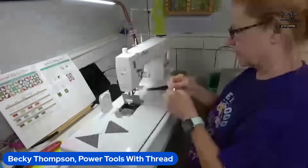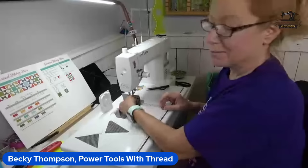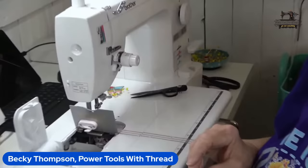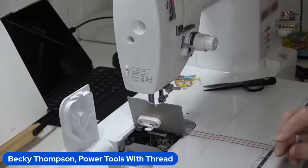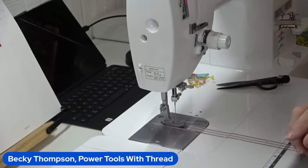It's a little dirty in there but I'm not going to stop to clean it right now. This machine can take it. For those of you who ever get this one — I had this machine for a long time before I realized there is a thread cutter right here on the machine. I never knew. It's a great machine, really really good for piecing.